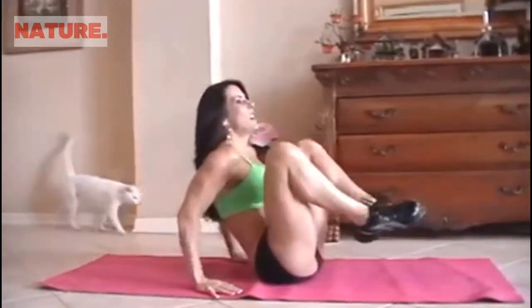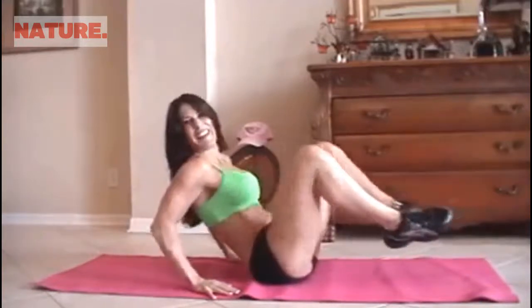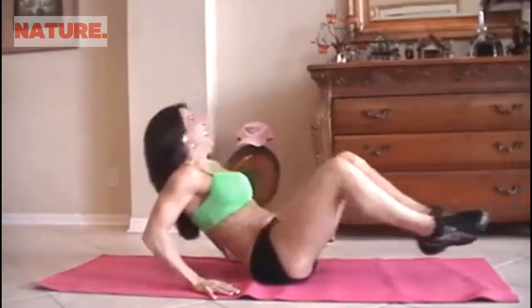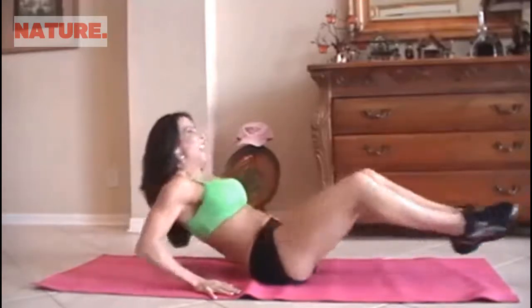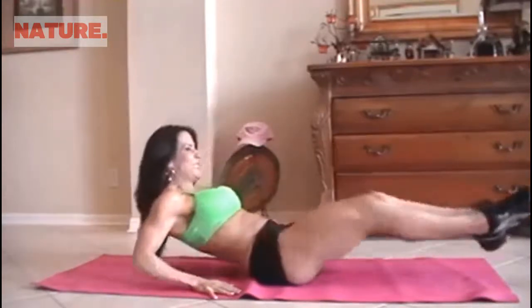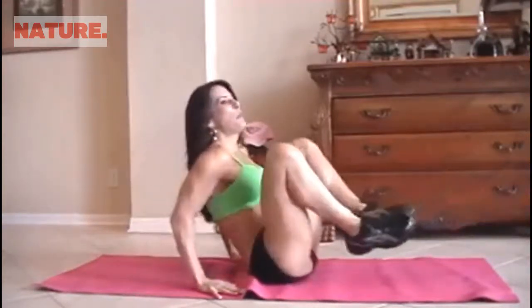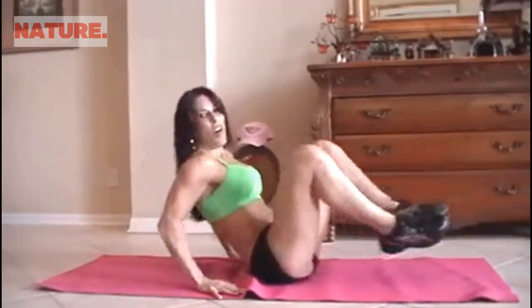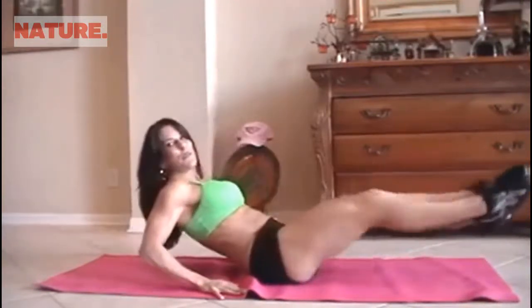1, 2, 3, 4 — there goes my cat — 5, 6, sometimes she does an ab exercise, 7, 8, keep it going, 9 — really reach those legs — 10, 11, couple more, 12, 13, you got it, 14, and 15.